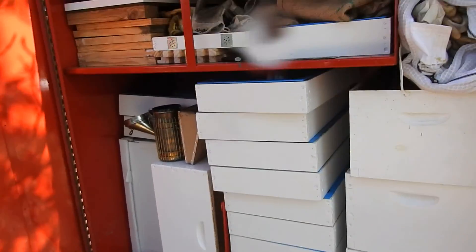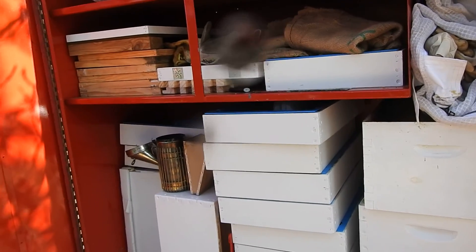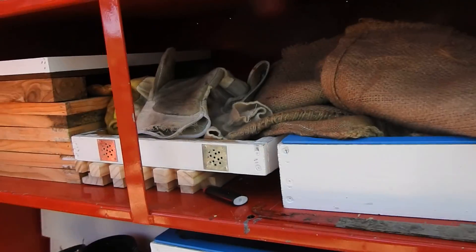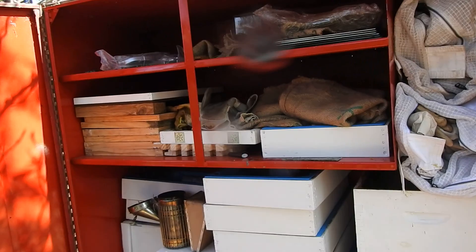If you've got anywhere below 10 hives, you can easily and comfortably fit anything that you need to keep them happy and healthy for the season. Yeah, I think it's a good idea. Alright, cool. Thanks.